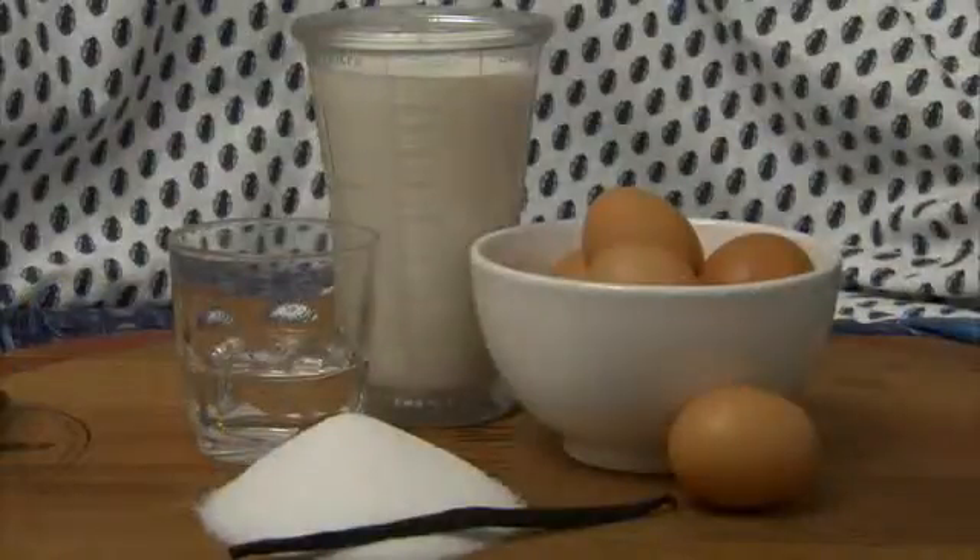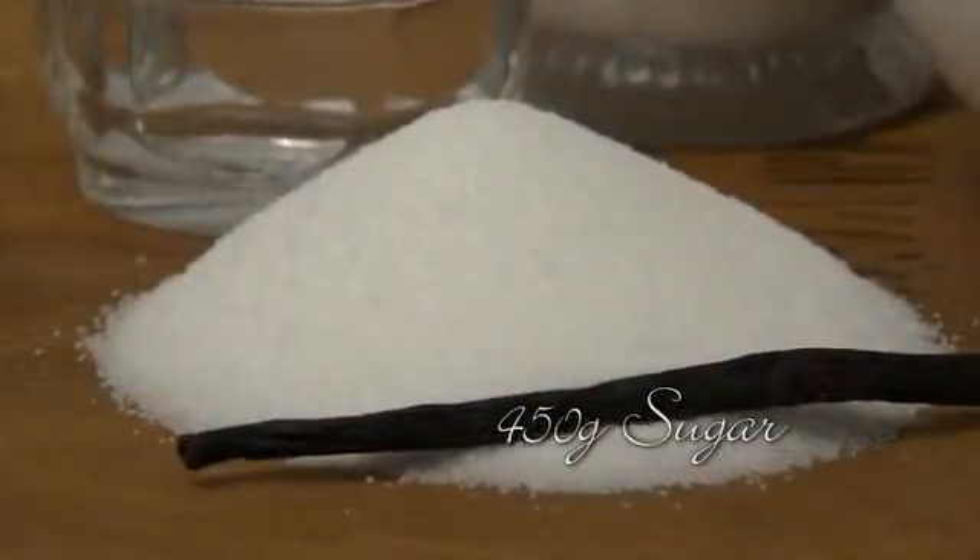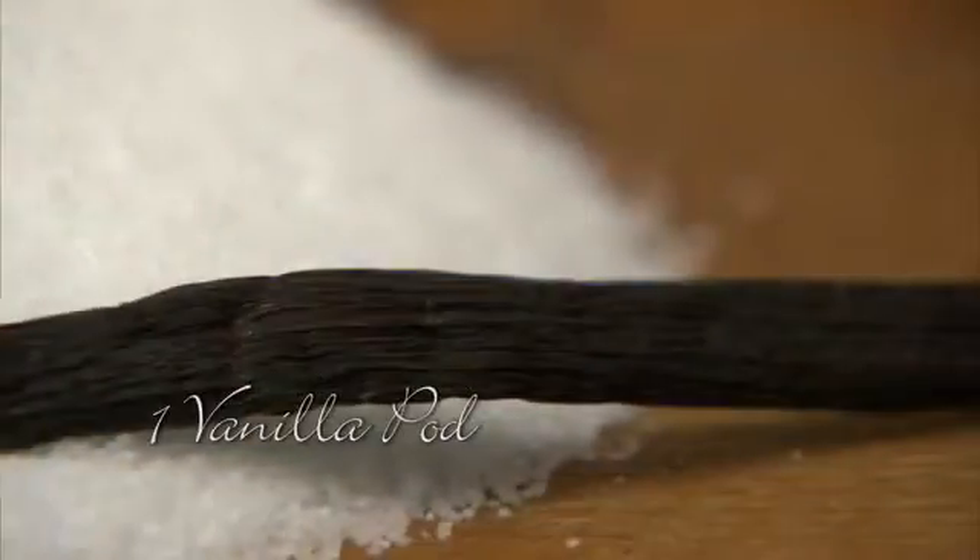Although deceptively simple, creating crème caramel at home can be fraught with pitfalls. We'll show you how to create this dessert step by step.